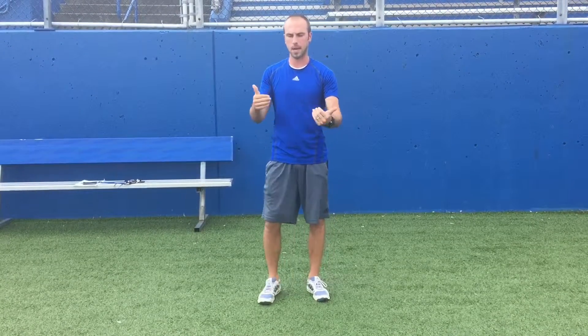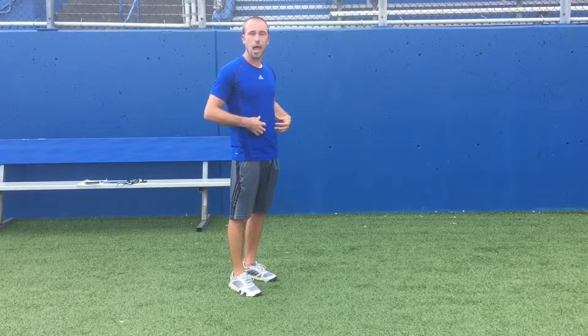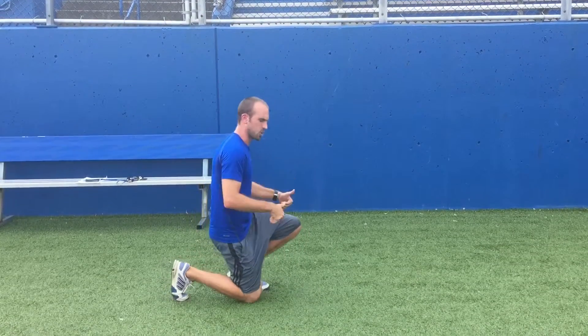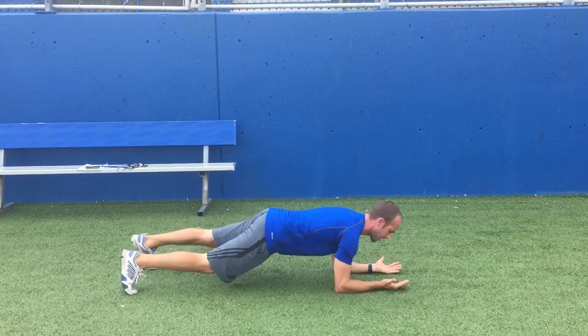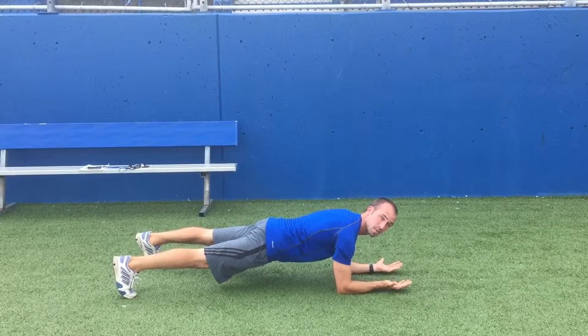The next drill is primarily for our core — it's a pillar circuit, a plank circuit. You'll hear it called different things depending on who you talk to. We're primarily going to work abs, obliques, and the transverse abdominus — some of those deeper abs. For this one, it's a ground-based drill. Elbows and toes is a great way to start. We're looking at a flat back, everything stays locked in, and we're simply holding for time.